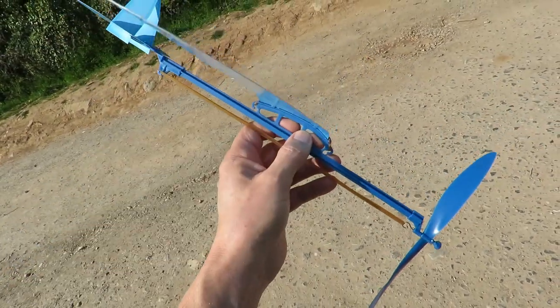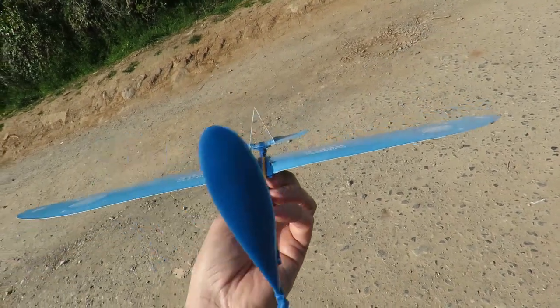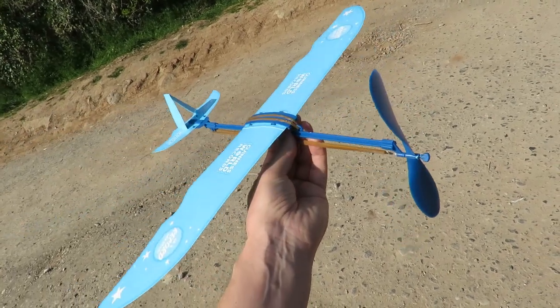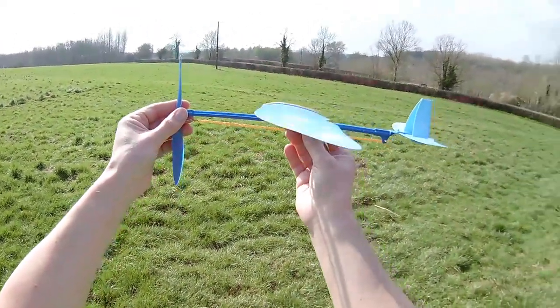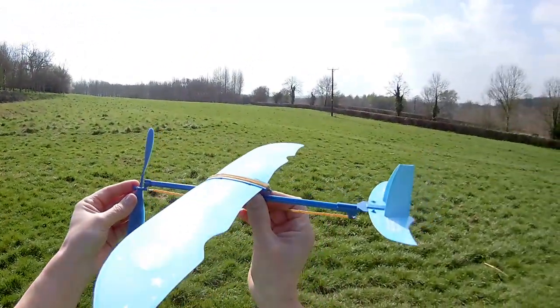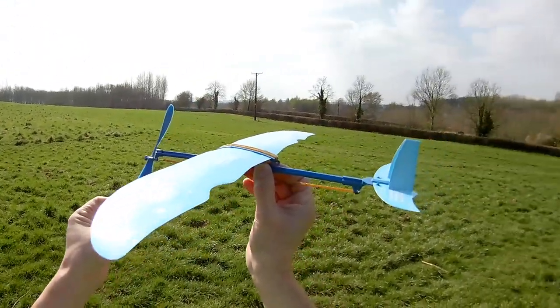I gave the wings a little bit of a curve to give them a bit of strength. So we can go and try it. I'll put my hat camera on now. I've given it a hundred turns. There's a slight breeze coming from that direction, so we'll go for a launch into the wind and see what happens.